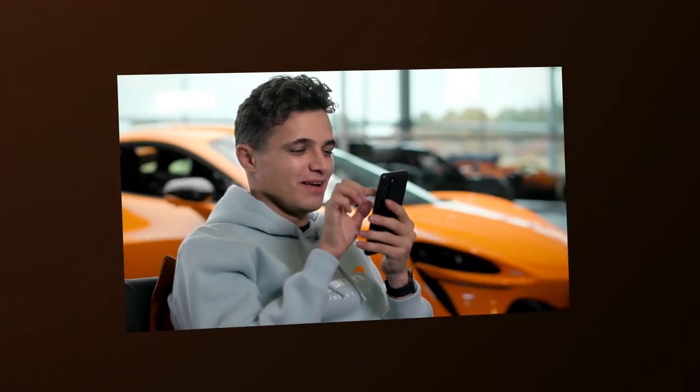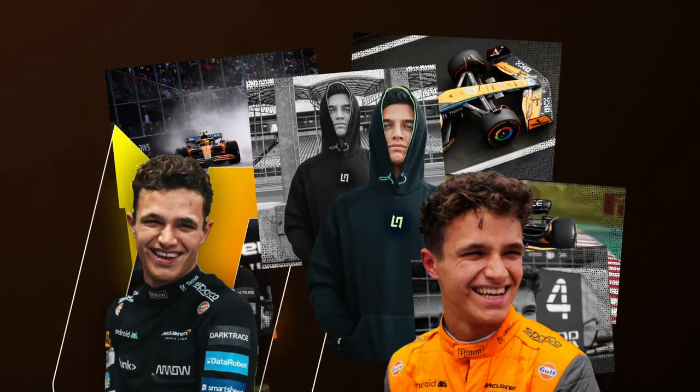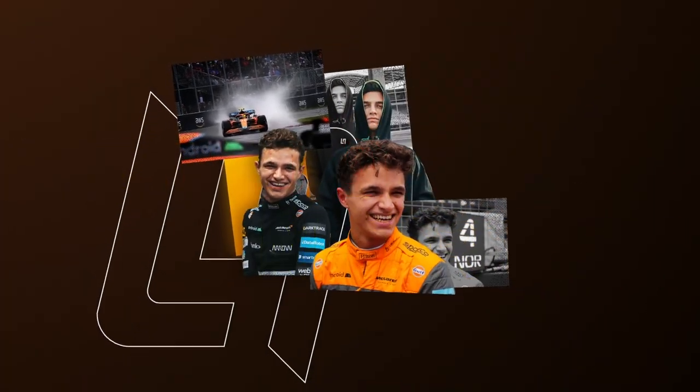It's gorgeous. I want it now. Hello everyone, I'm Lando Norris, and I'm here at McLaren Technology Center to design my very first Artura on the online configurator. Let's go have some fun.